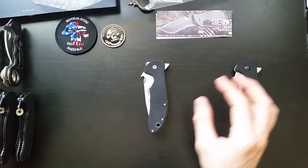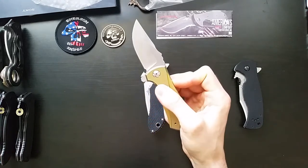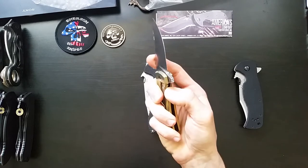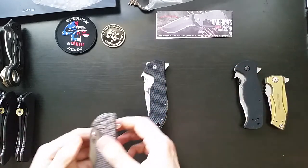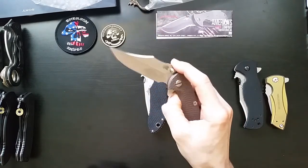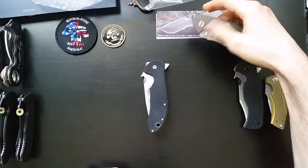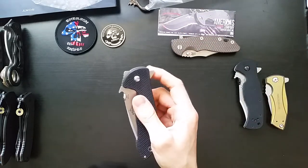The other flippers I have: I've got a Zero Tolerance — that thing flips pretty nicely, very authoritative. And then of course I've got the old Hinderer, which mine flips quite nicely and doesn't need any kind of wrist. So now let's pull the trigger on this bad boy and see if it's markedly better.